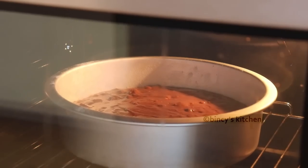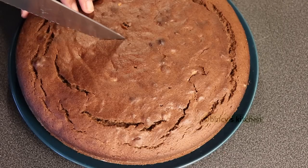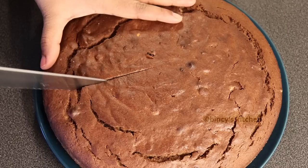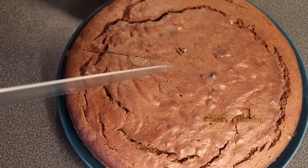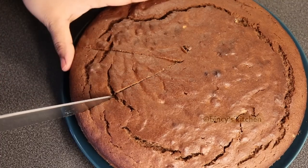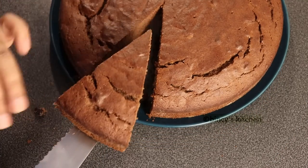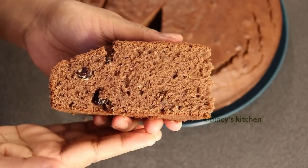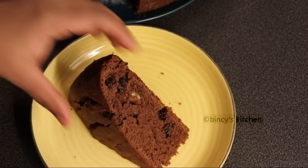Now the cake is baked. After cooling the cake, we will cut it. This makes a soft cake — a plum cake with a soft texture.